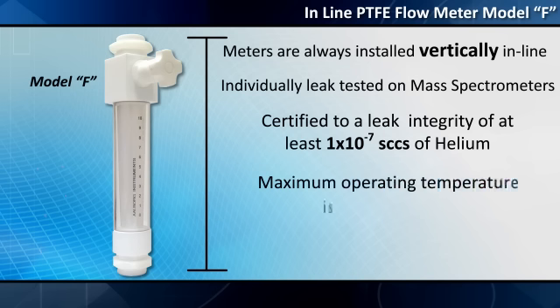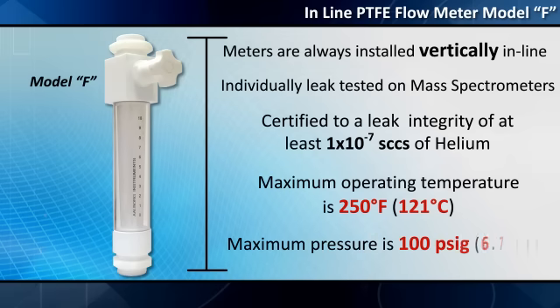Maximum operating temperature is 250 degrees Fahrenheit (121 degrees Celsius). Maximum pressure is 100 PSIG (6.7 bars).